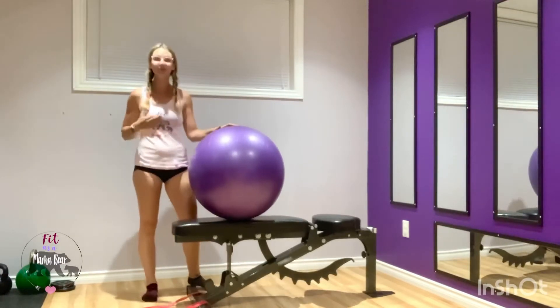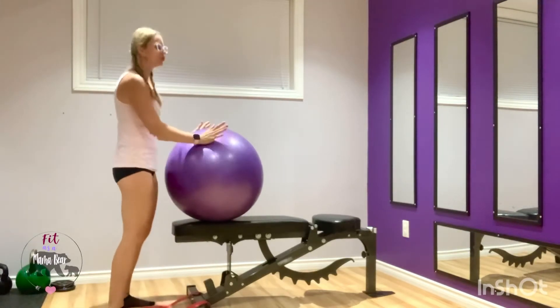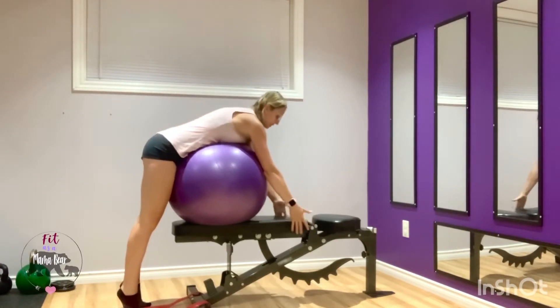The Swiss ball goes on the bench. Be really careful with this — you don't want to be falling side to side. It takes a little bit to find your balance on this, and if you're not comfortable with it have someone spot you. What you want to do is place your belly on that ball and roll until you can grab the bench, getting into a bit of a piped position.